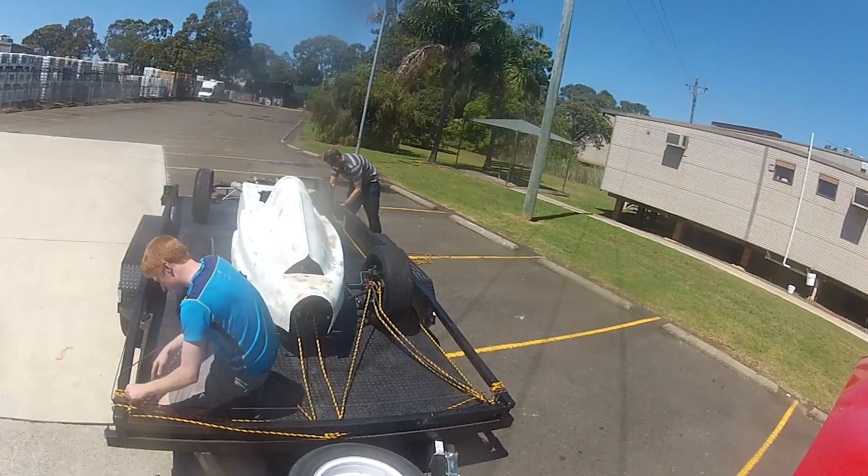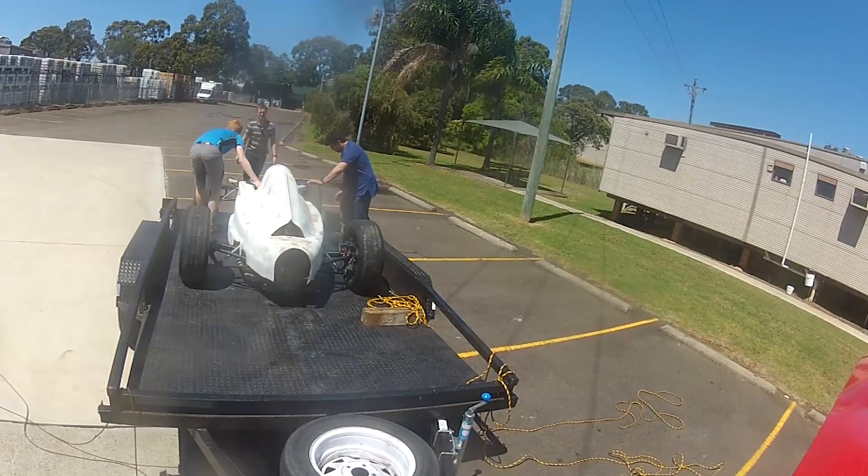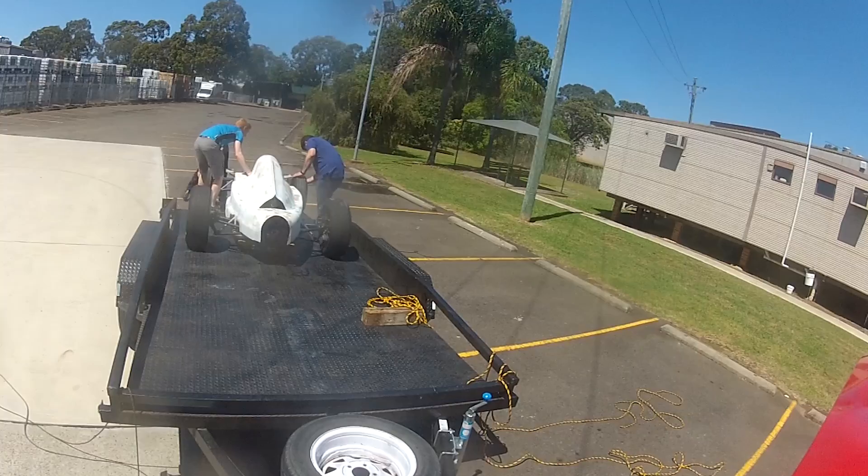The car is mechanically complete though there are a few things I'll need to do before it races. Particularly there's a lot to do on the bodywork, but I decided to fit it anyway just to get a sense of how it would look on the car.